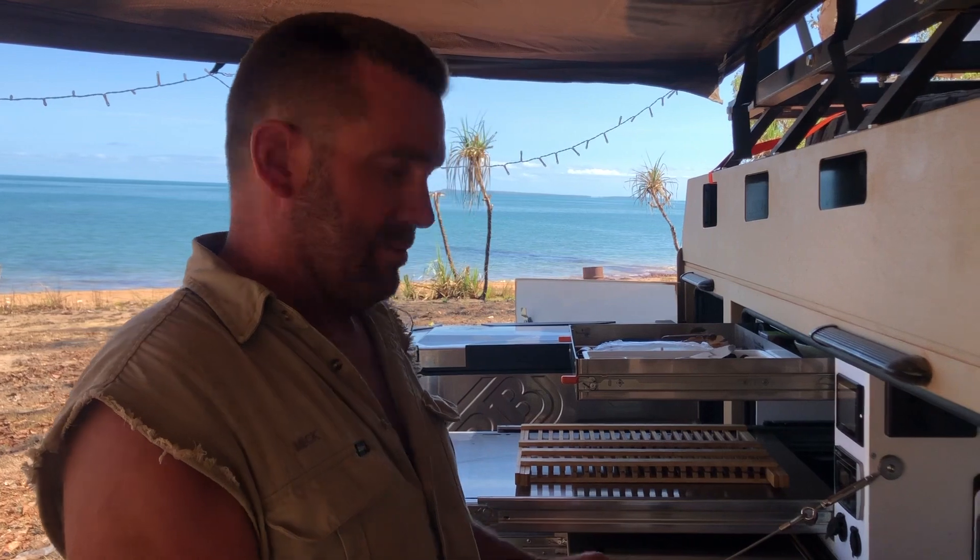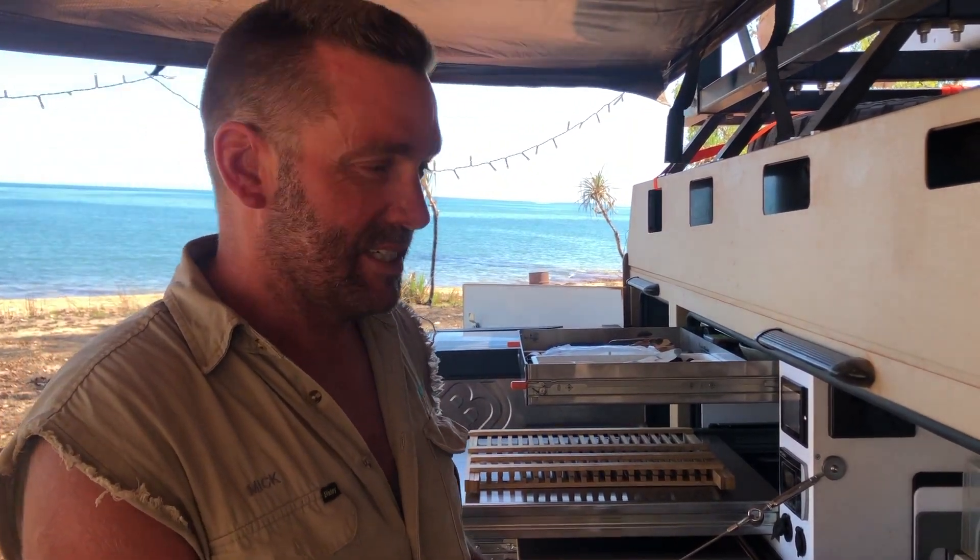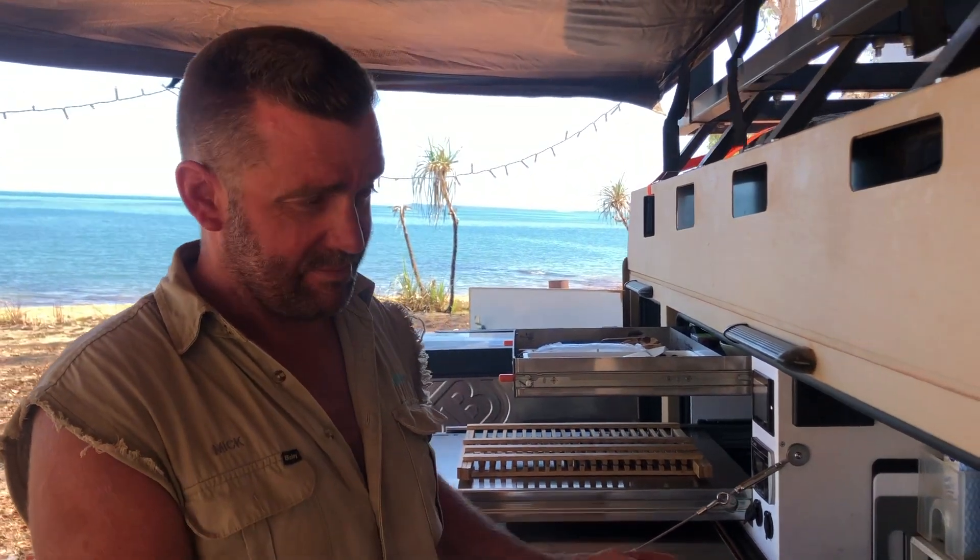G'day guys, Trent Moon here from Moon Tours. We've done 6,600 kilometres with the AOR Sierra ZR behind us. It is the very first one to come off the production line. We drove it out of the showroom straight to the Simpson Desert, and then we gave it a real hard time on corrugations up to Uluru and Darwin.